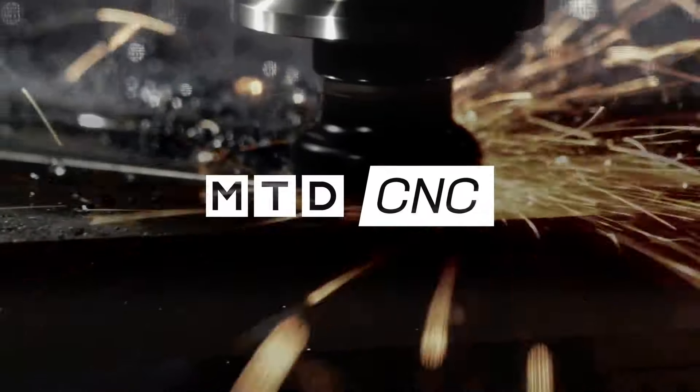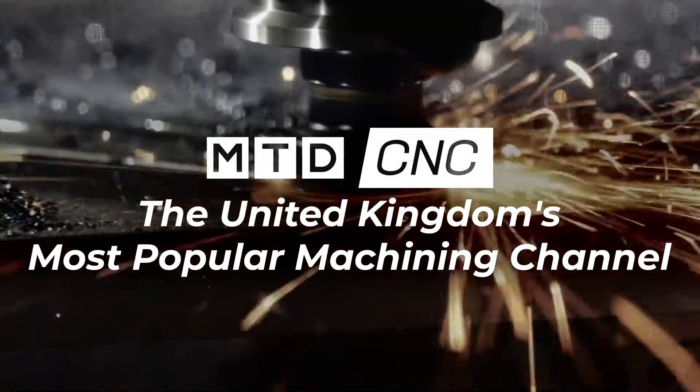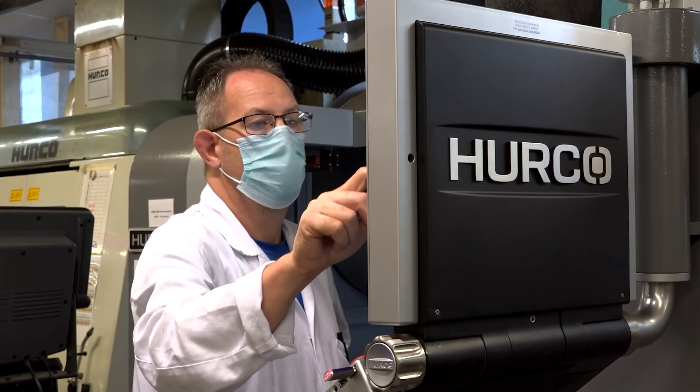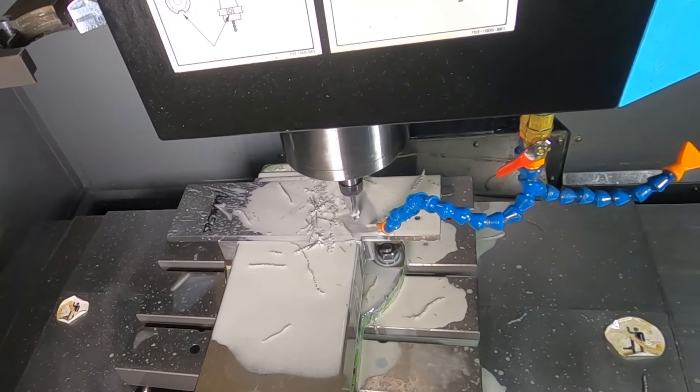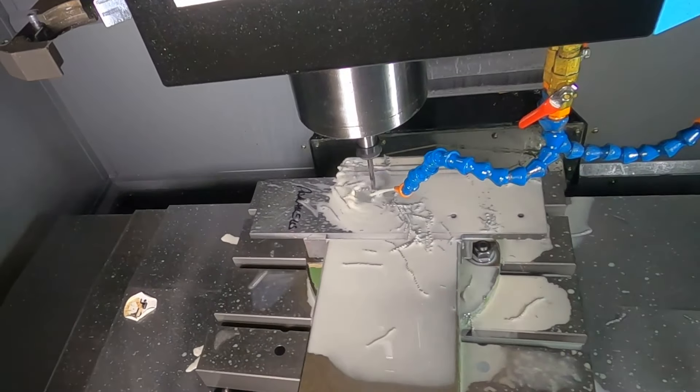Herco VM5 — a small machine achieving big results here at Pico. Tristan, most places we go that have Herco VM5s, they buy them for two reasons. Firstly, they're a great, reliable machine. But secondly, they've got such a small footprint, haven't they?